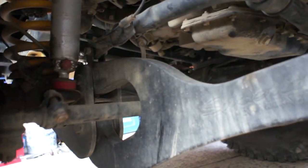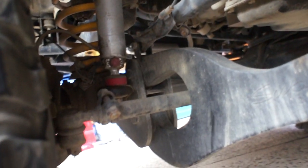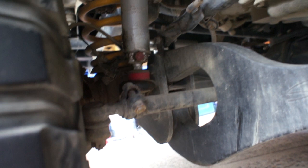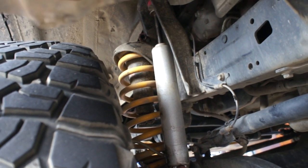With the sway bar disconnected off that end. I don't actually have the next size shock here, but I'm going to use the rubbers on the existing shock and put them on the other side to create a longer opening. I'll show you what I mean.